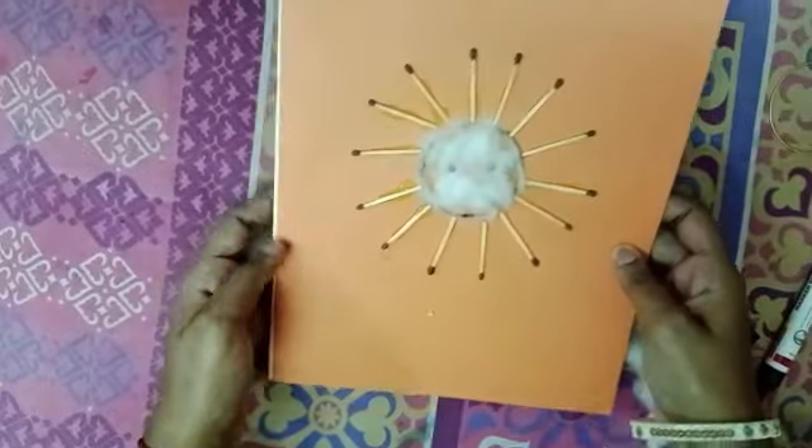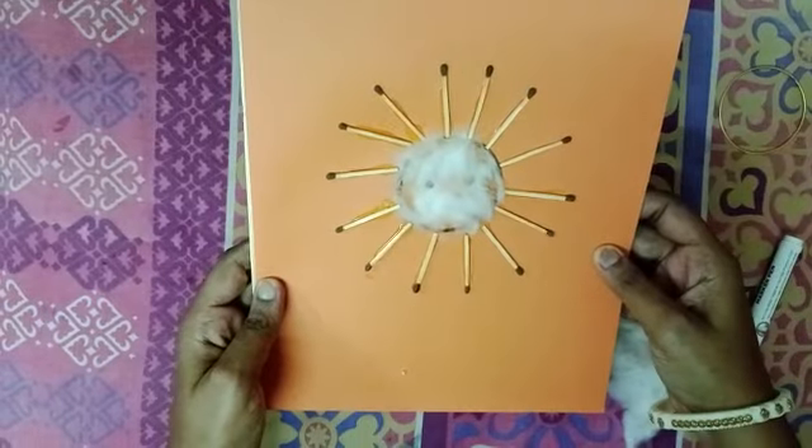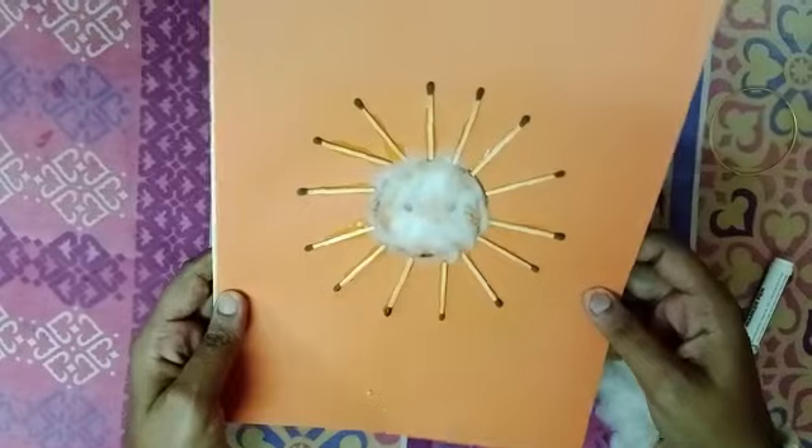Look, our sun is completed. Hope everyone enjoyed this activity. This is a very easy activity, and I hope you will try it at home. Okay, have fun!